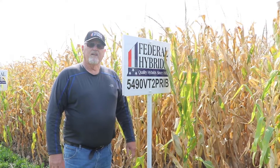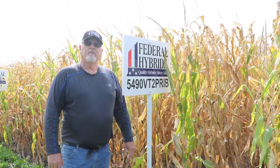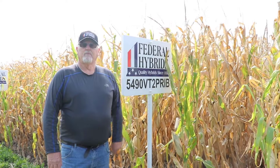We used to have to go to 110 12-day corn for that late harvest harvestability corn, but to be honest with you, 5490 last year everybody that had it just absolutely loved it for its sustainability late season, and it yielded as well as anything even up to 110 12-day corn like this hybrid.